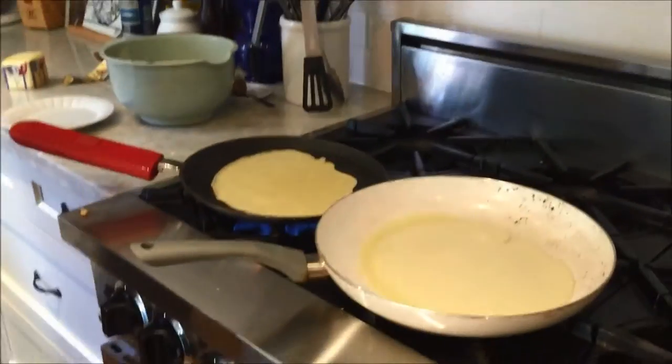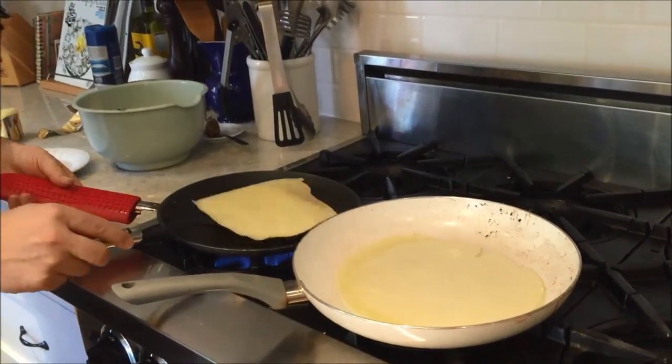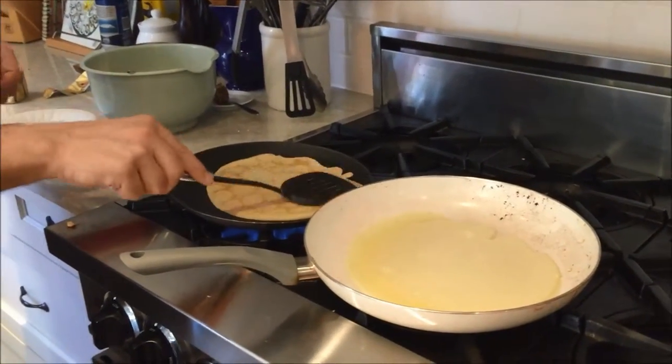So I wanted to show you how to flip these. You could grab them from underneath and turn them over — it's that easy, but you do want to be careful.